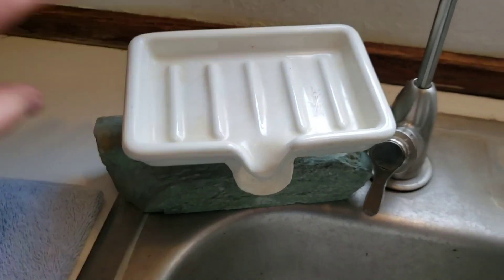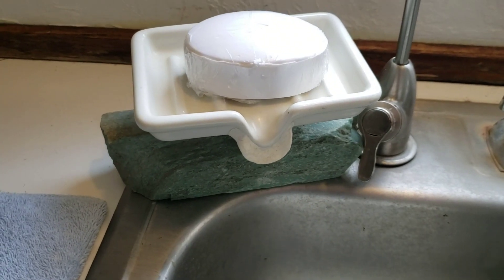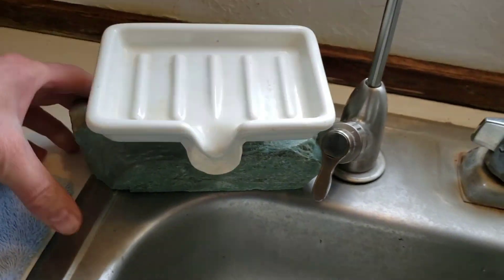Put that on there — now we can set the bar of soap in it. So there you have it.